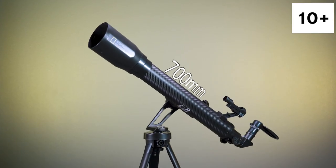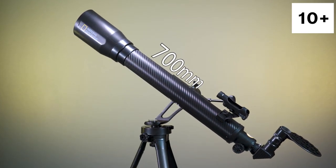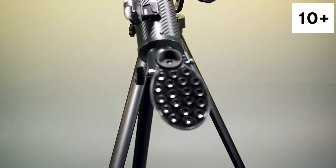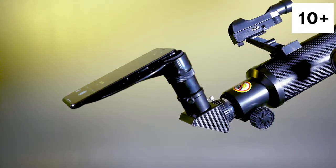Its manageable 700mm focal length makes it highly portable, while the versatile F10 focal ratio offers both wide field and higher power views. Connect your smartphone to the scope with the included adapter to easily share your adventure with friends or social media followers.